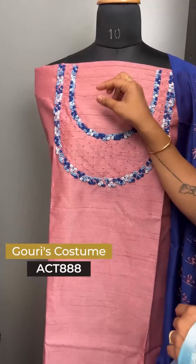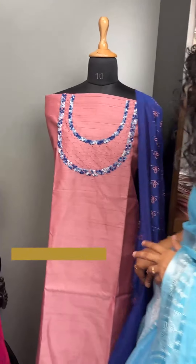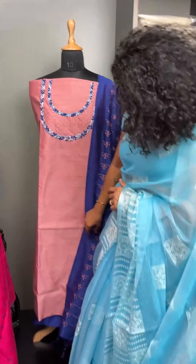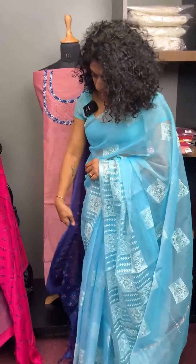This is a floral pattern. This is a tusser finish. Then we have a good wall finish. This is a color tone. This is an embroidery design.